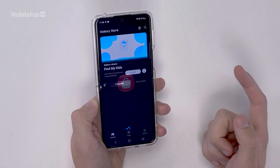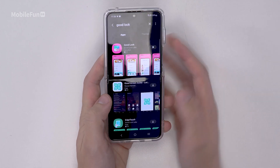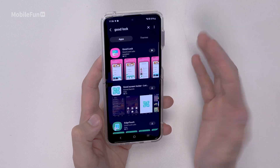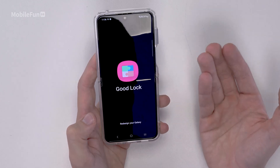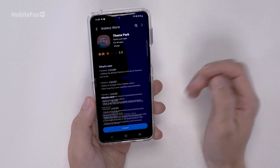Next up, you'll want to download something called Good Lock. To do this, go to the Galaxy Store, search Good Lock, and download it. Good Lock essentially allows you to put themes on, customize gestures, and do things with screenshots like quick share or have them delete straight away. Let's download Theme Park and see what we can do. Note that this app is only available on the Galaxy Store, so if you're looking in the Google Play Store, you're not going to find it.